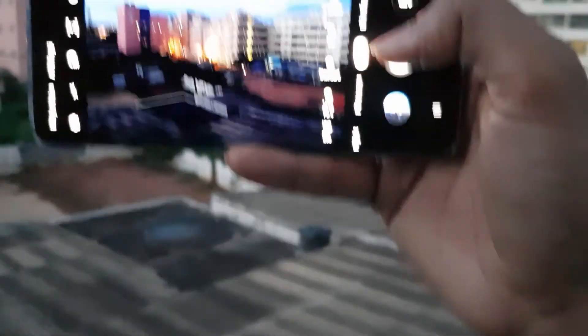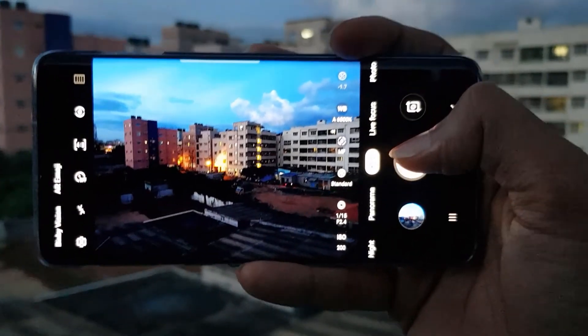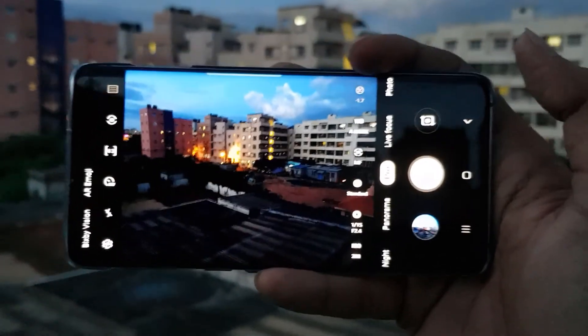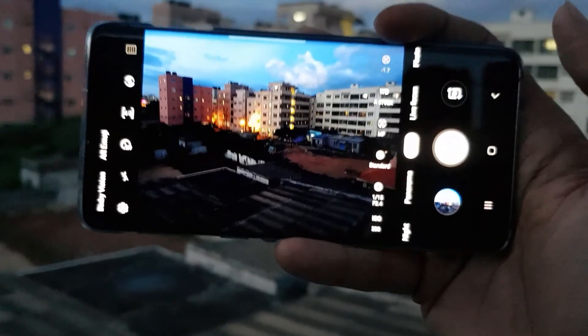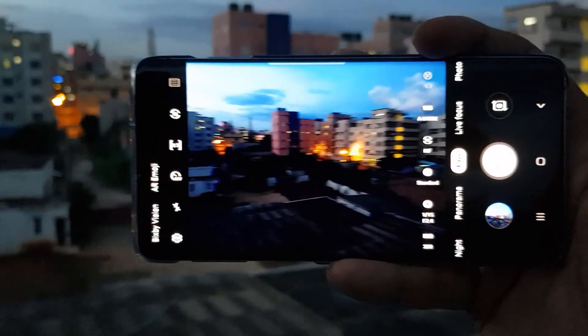You'll have a pro mode as well, and we'll make another video for the pro mode showing how you can take very good pictures with it. Till then, bye bye and take care! If you like this video, definitely subscribe to my channel and I'll catch you in the next one.